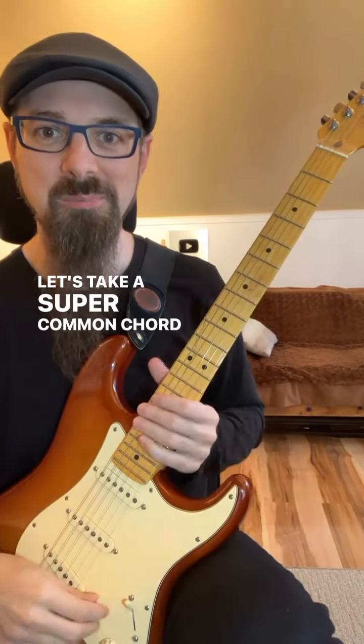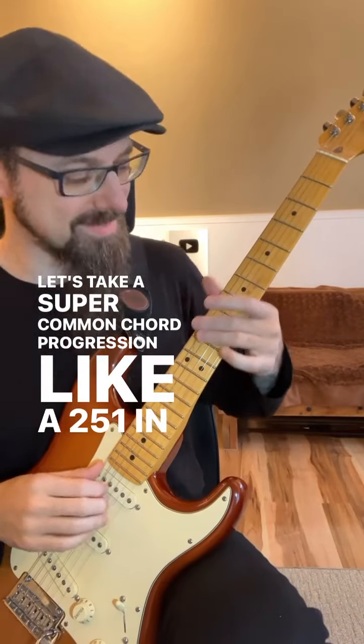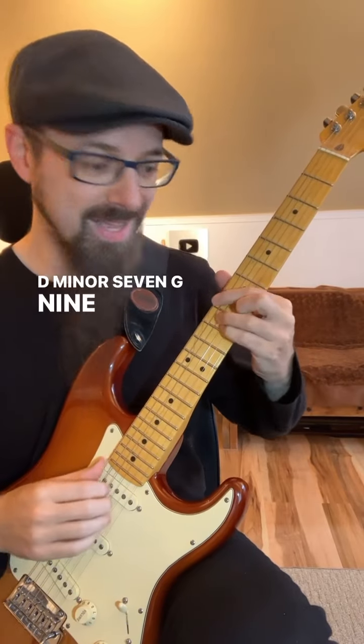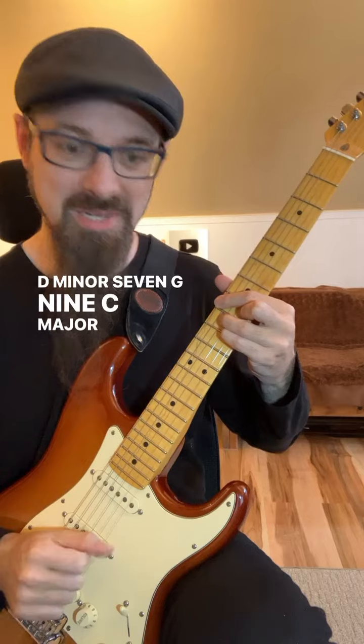Let's take a super common chord progression like a 2-5-1 in C major, like this: D minor 7, G9, C major 7.